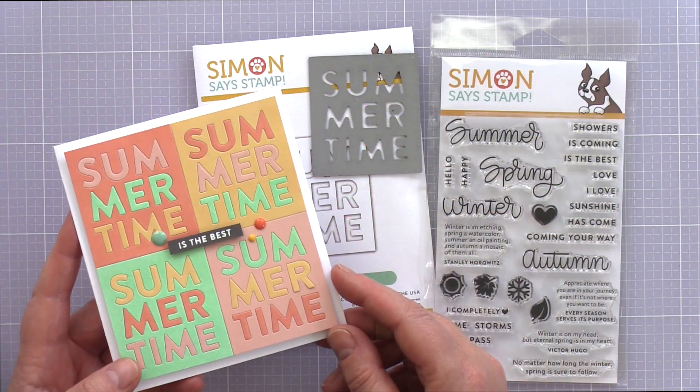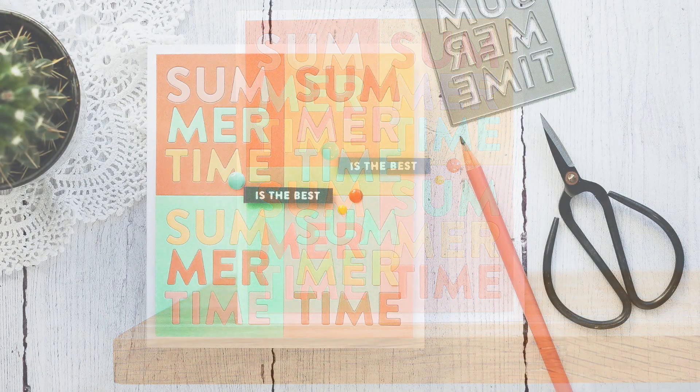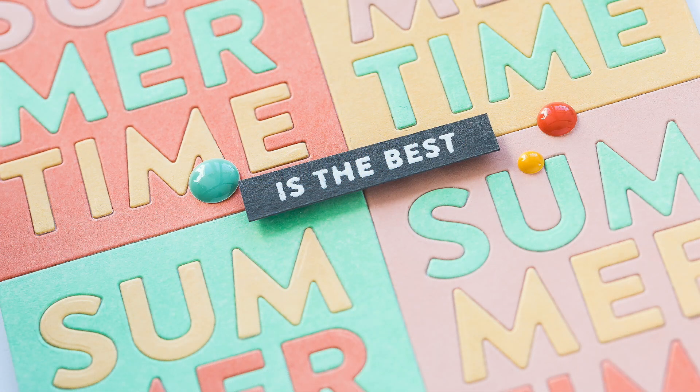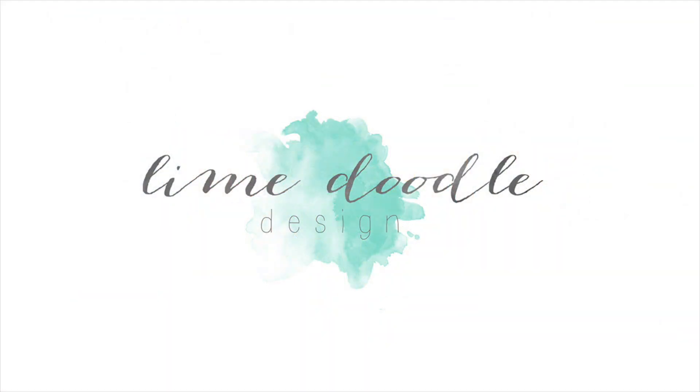And that completes this card using sherbet ink-blended colours and inlay die cutting to create a fun summertime card. I'll leave links in the YouTube description below to the products I've used today as well as a link to the coordinating blog post over at limedoodledesign.com. This blog post is part of a hop with giveaways so head on over there to take part. I want to thank you for joining me today and if you've enjoyed this tutorial I'd be delighted if you subscribe to this channel. Thanks and I'll see you next time.